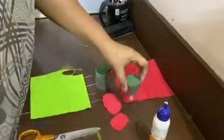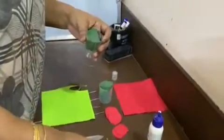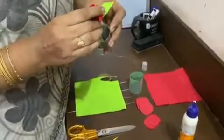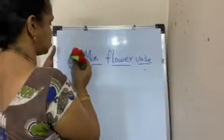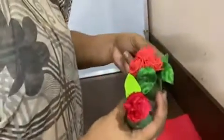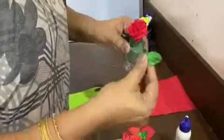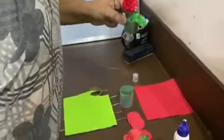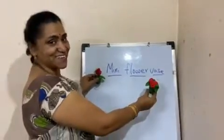Now, this vase — this is called green brick — so that it holds. And then this is a magnet, which we have to put it like this. You can use these flowers or you can even use these flowers. Any flowers and these leaves also give a good look. You can use these types of leaves. If you don't have, then you can make these leaves. So, these are tiny or mini flower roses. Hope you have enjoyed it. Thank you.